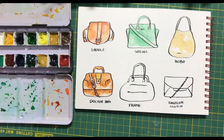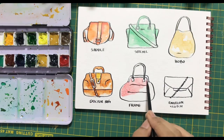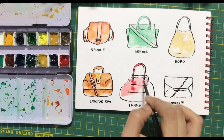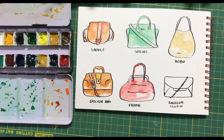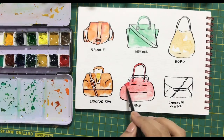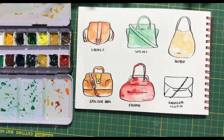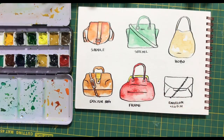I find this whole process very enjoyable — creating the drawing first and then filling in the colors using watercolors. It is extremely therapeutic. Maybe try this out and see how it feels for you. There is also another way where you can paint the shape of the bag directly without drawing it and then ink it. That is called the ink and watercolor technique, which I do quite often, and I will also be putting up a lot of tutorials about that.